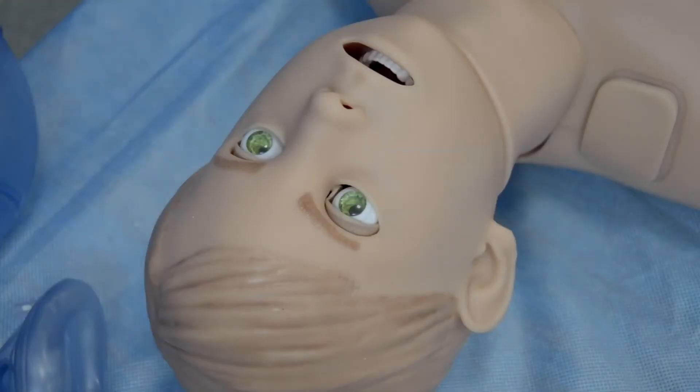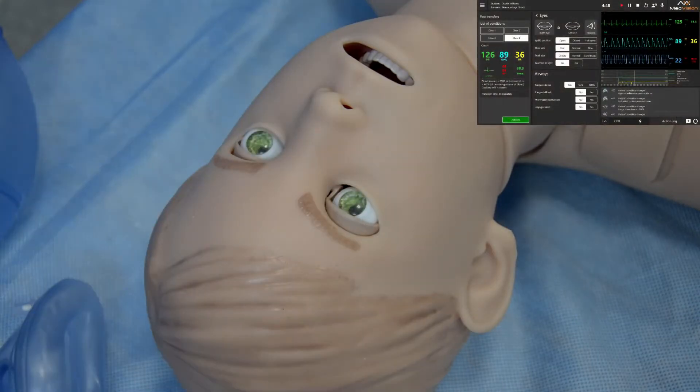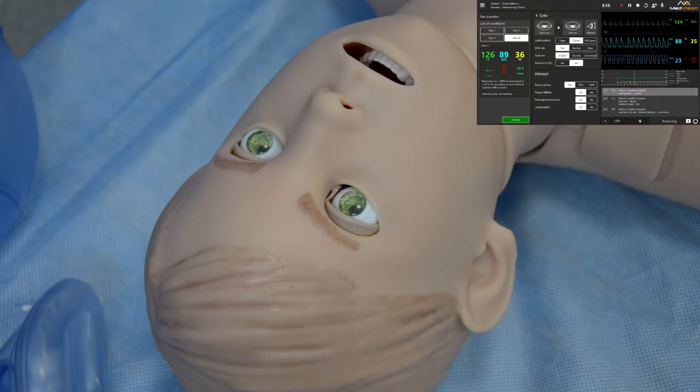Let's begin with the eyes. The eyes are fully programmable and respond to light. You can also change the size of the pupils in the software, so the pupils can be dilated and constricted. You can also change the blinking rate — fast, normal, or slow. The reaction can be unilateral or bilateral, and you can also change eyelid position, so the eyes can be half open or fully closed.